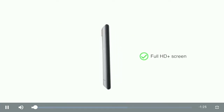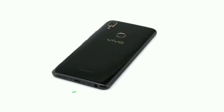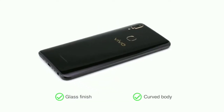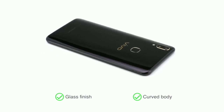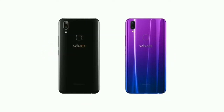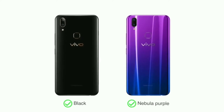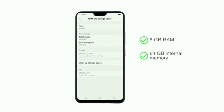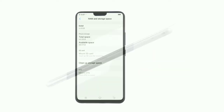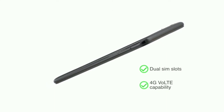The Vivo V9 Pro features a Full HD Plus screen which makes it a great choice for gaming and entertainment. The sleek glass finish and curved body makes it easy to operate with a single hand, while the 3D design on the back adds an elegant touch. The phone comes in two color options: black and nebula purple. It has 6GB RAM and 64GB internal memory expandable up to 256GB, with dual SIM slots both supporting 4G VoLTE capability.